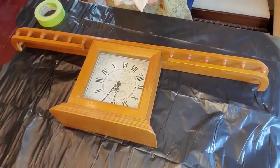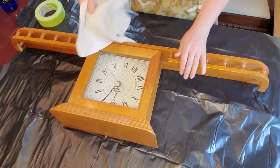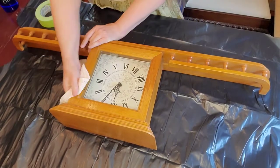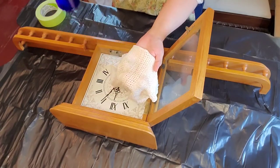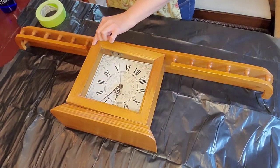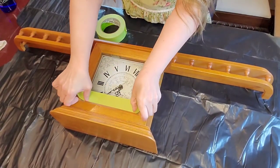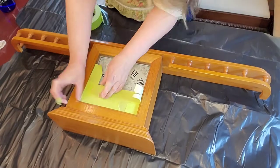So now I am going to put the camera down so you can watch how I do this. I am taking all purpose cleaner on a cloth and I am cleaning off the glass and the wood. I am opening up the clock and I am cleaning the glass on the inside. Now I am going to add frog tape and I am using my finger to tuck in the edges.